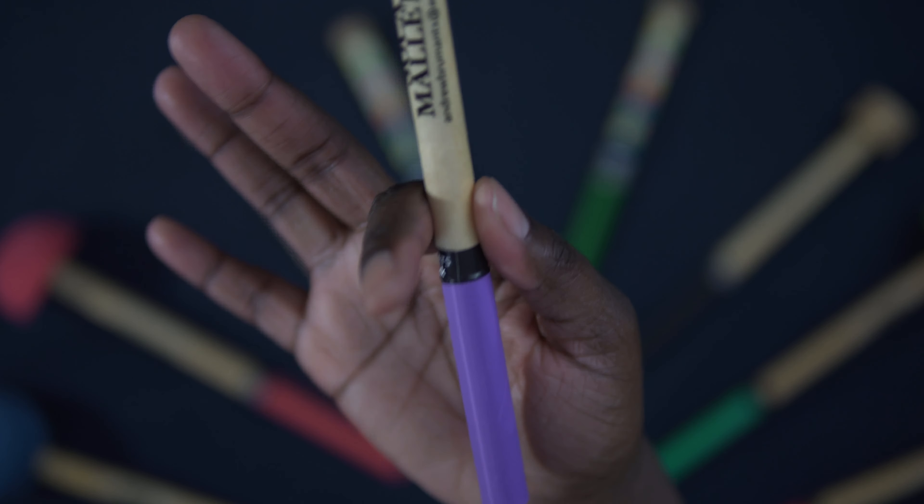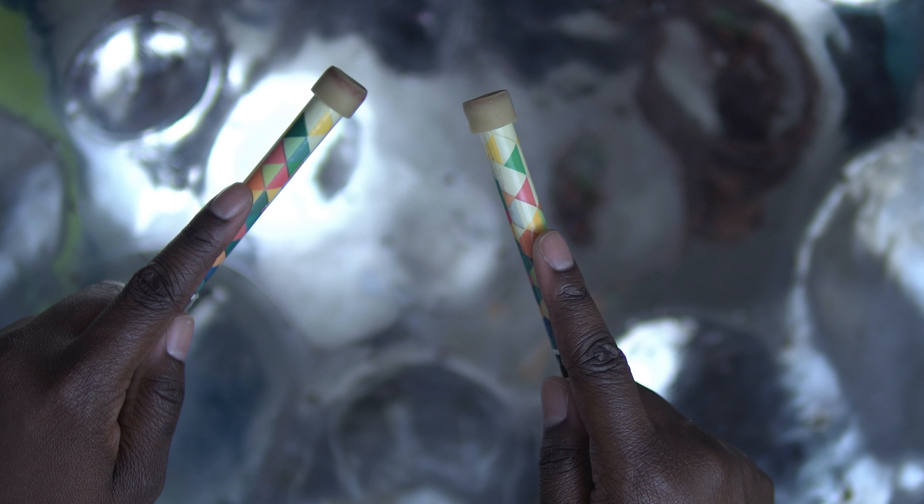Holding your pan stick comes naturally, just like this. When someone hands something to you, your hand naturally goes into this sort of reaching position, and that's basically how you hold your pan sticks. The stick sits between your index finger and thumb on this line right here. Then your other fingers wrap around the stick for support.